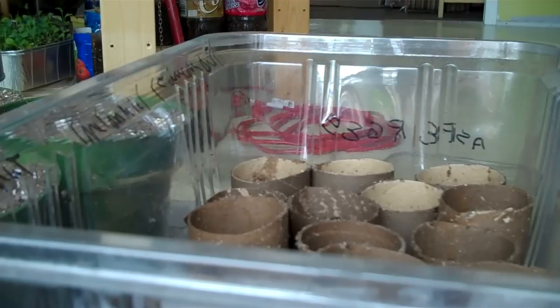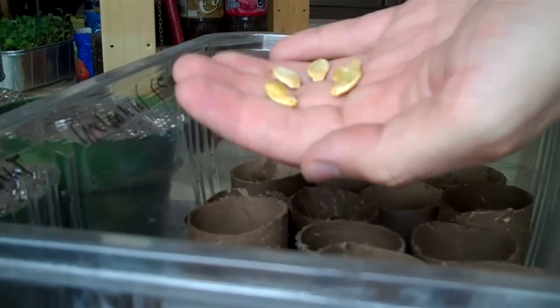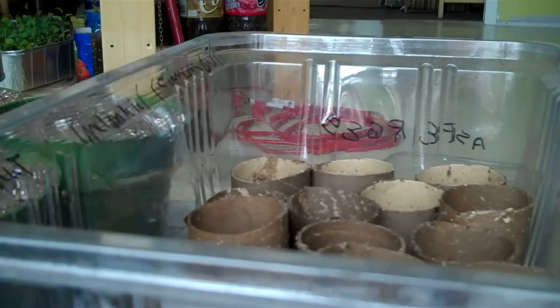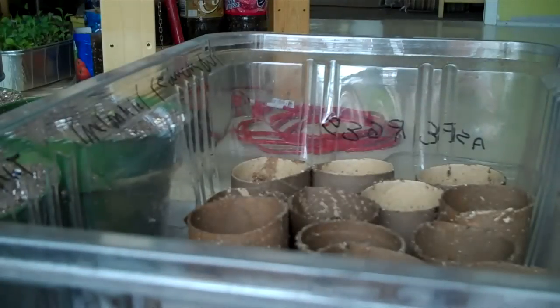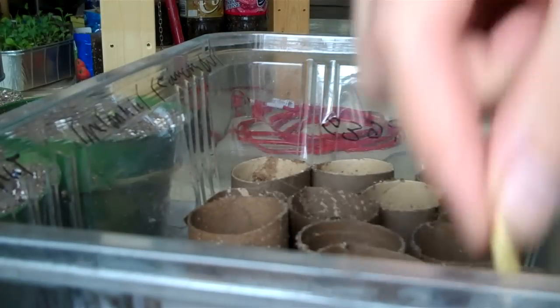Hello everybody. So I'm about a month before I start planting outside, and I'm going to plant all of my squashes. These are all seeds I collected so I have no idea how viable they are, and I didn't check the internet. I'm just going to put them all about half an inch down — easy as that.